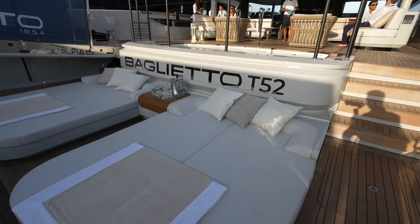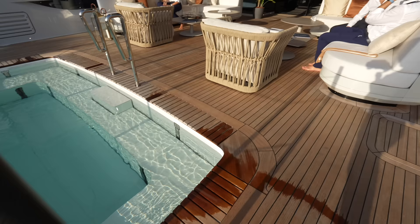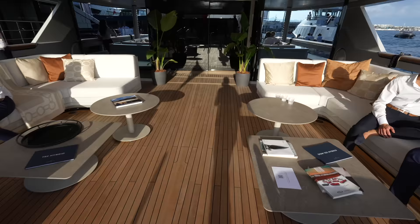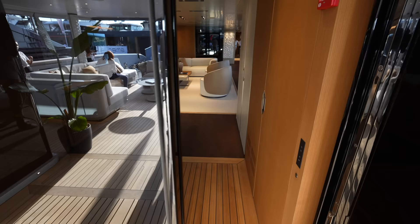When all of the tiers are down, the pool basically gives you that infinity edge pool effect — if you're in the pool, it looks like you're just looking right off into the water. You have more seating in this area on the aft deck, and then everything on this yacht is powered. So let's step inside the main salon.